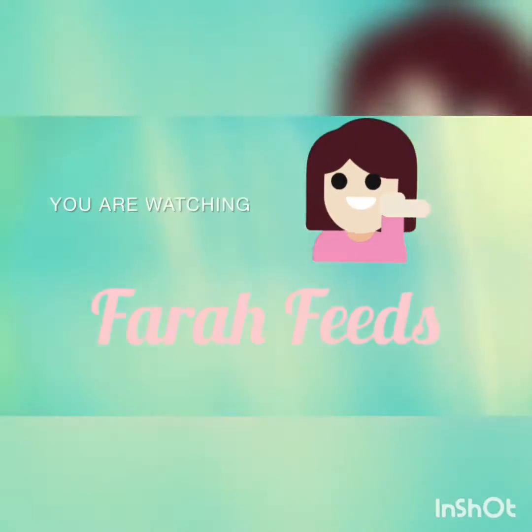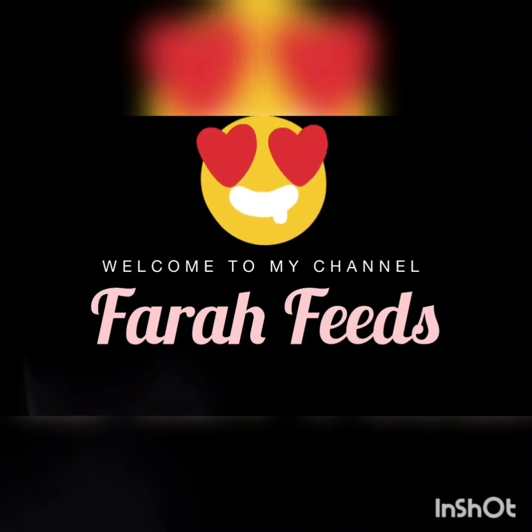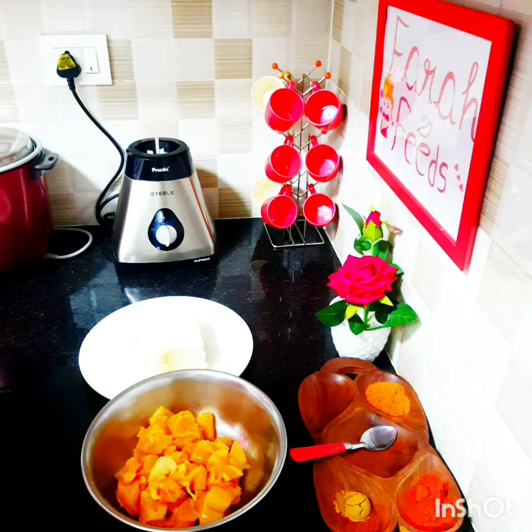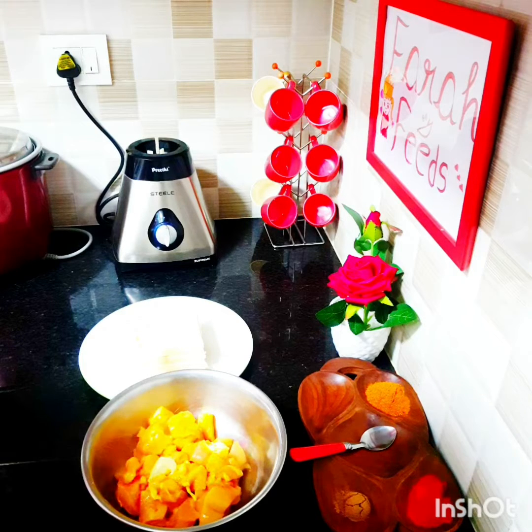Hello friends, assalamu alaikum, welcome to my channel Farah Feeds. I hope you all are doing great. Our Ramadan preparation is going on — I'm figuring out very simple and quick bite recipes. Previously we prepared cheesy chicken nuggets, and for a change this time I thought of preparing tandoori chicken nuggets.